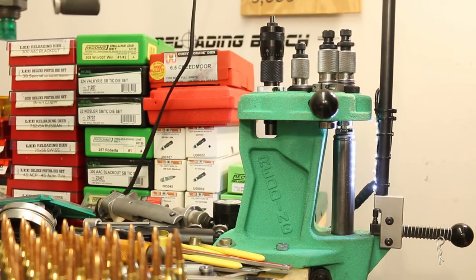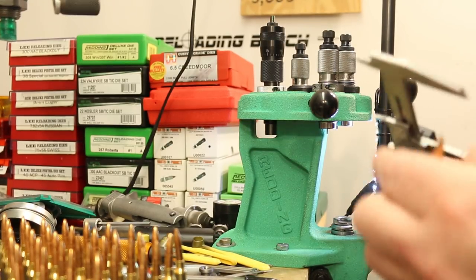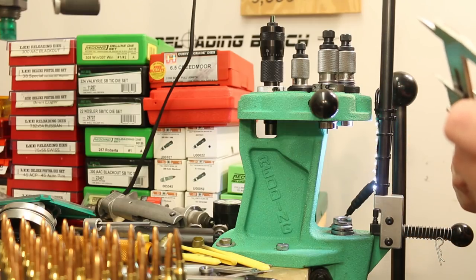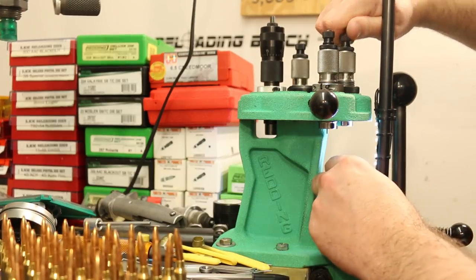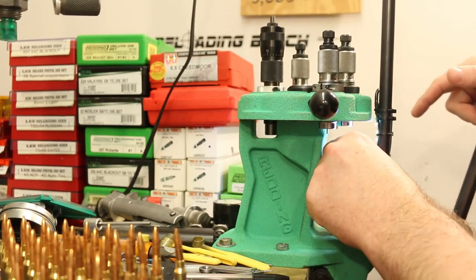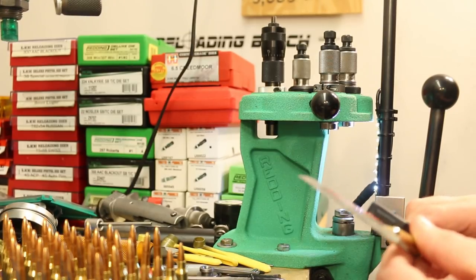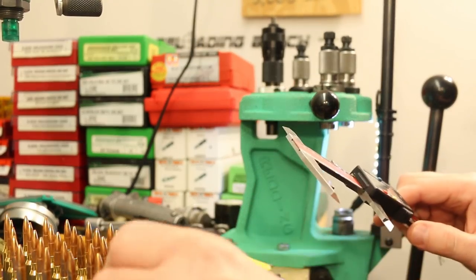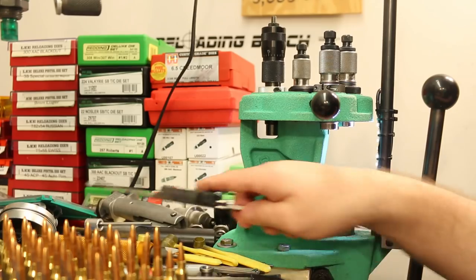The Vihtavuori N140 loads are going to be pretty darn compressed. I actually took the time to tap on each case and settle the powder a little bit as I was weighing out the charges. Our official overall length number is 2.246, but somewhere around 2.250 will work as well. Our longest case is 2.250, got a couple at 2.247, there's a 2.248 — so that's pretty close.